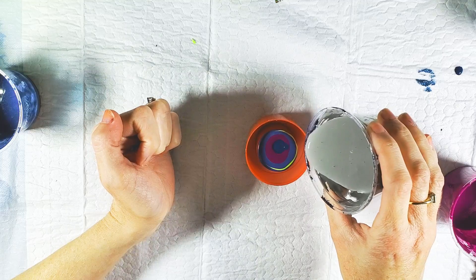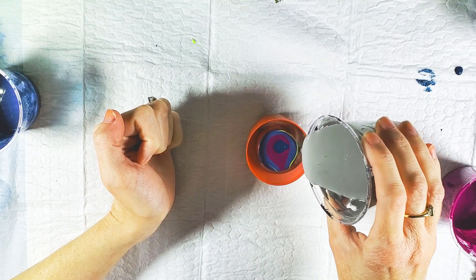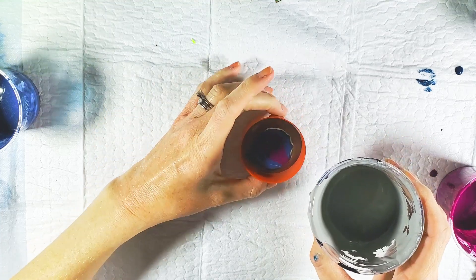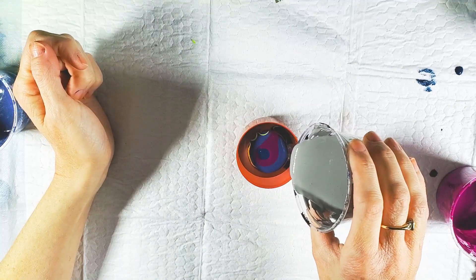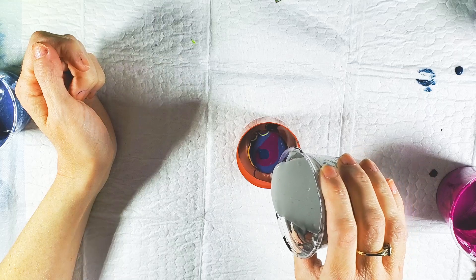I'm going to do the gray on the edges. I do not have any silicone in the gray. Everything has Floetrol and water and a little silicone except for the gray. The gray is just paint, Floetrol, and water.